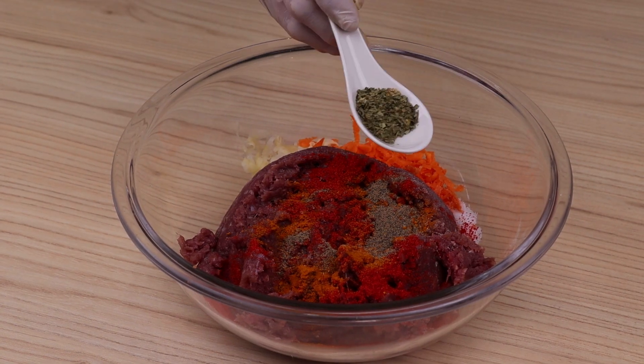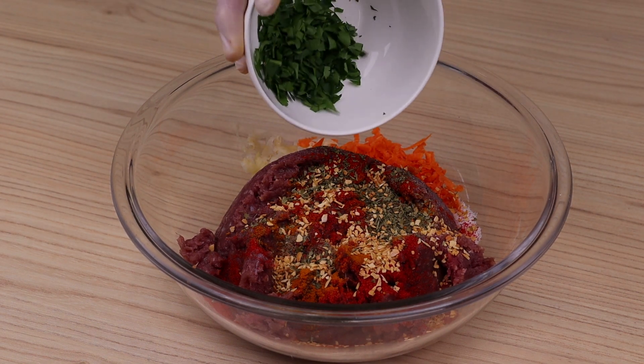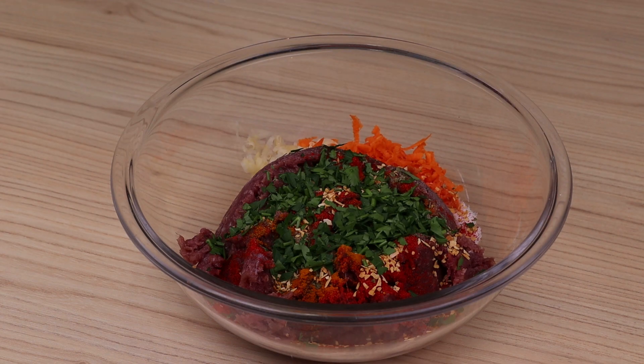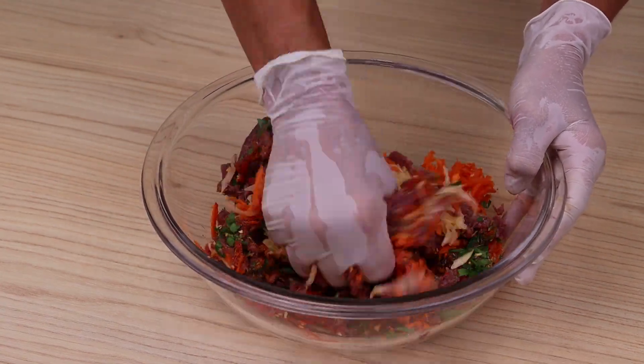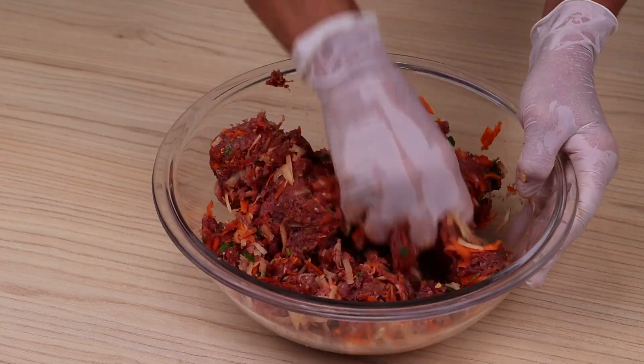One teaspoon of dried coriander, one teaspoon of garlic, fresh coriander, and we're going to knead it well with our hands. Today's special hug is for Alejandra Grillo from Buenos Aires, Argentina — I'm glad you're enjoying our recipes!